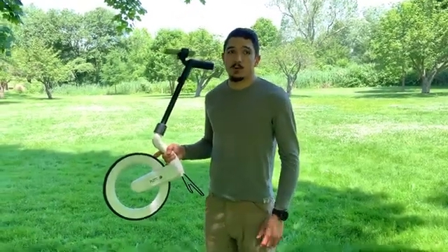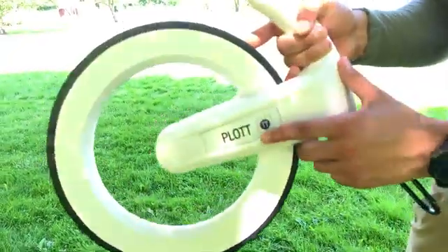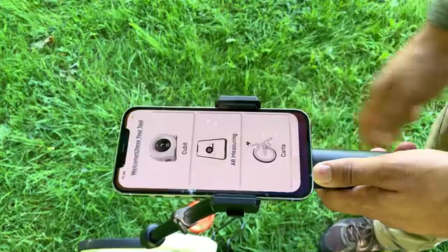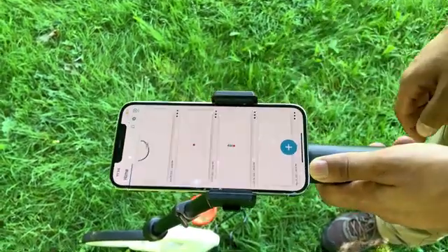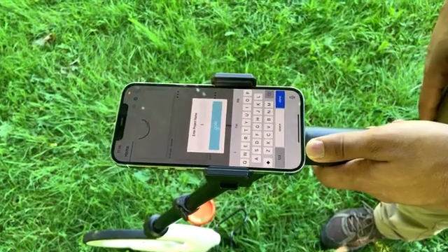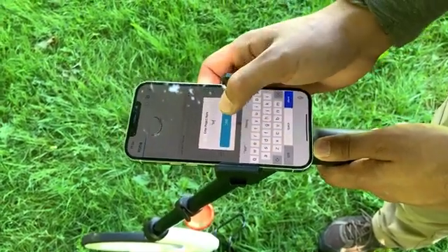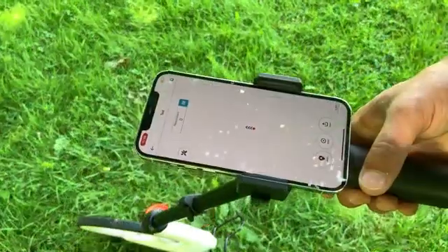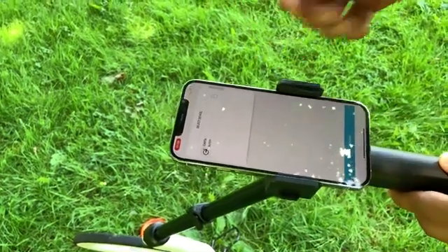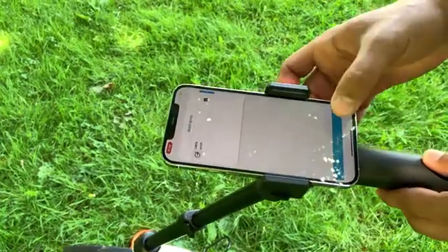The first thing you're going to want to do is power on your Carta. Hit the logo until you hear a single beep and you're good to go. Then I'm going to open up the app, select Carta, and start a new project. From here, I can label my project — in this instance I'm going to label it Test — and select Done. Next I'm going to hit Start. It will prompt me to connect to Bluetooth, so I'm going to select my device. Now I'm connected.